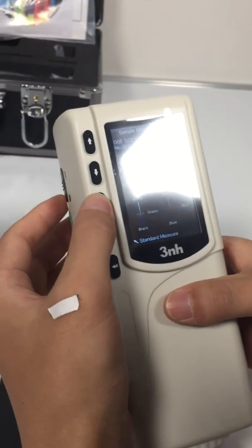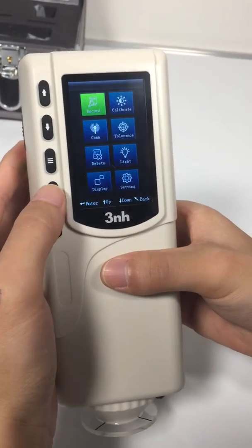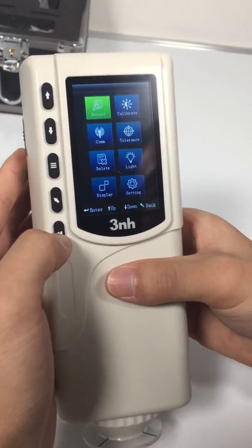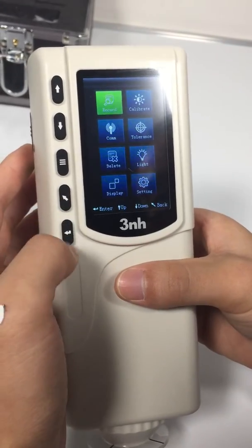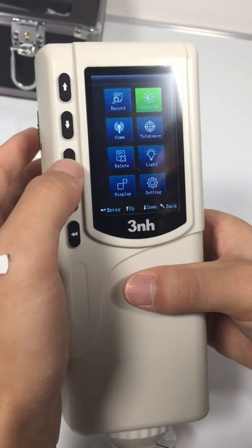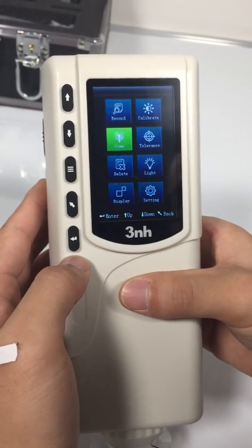Now let's check the menu interface. Record, for checking the standard. Calibrate, for calibration. Comm, for connecting with the computer.